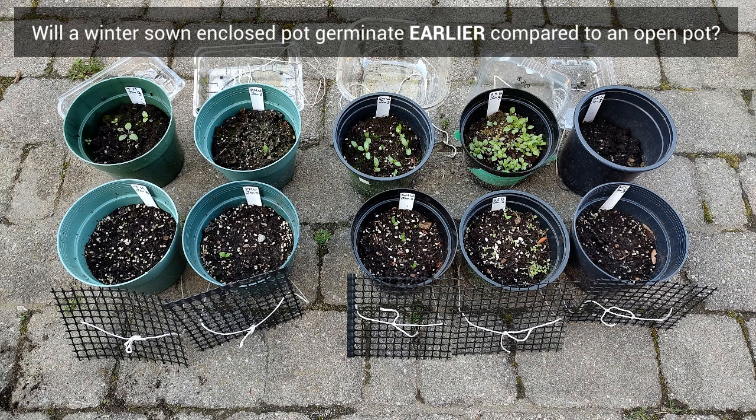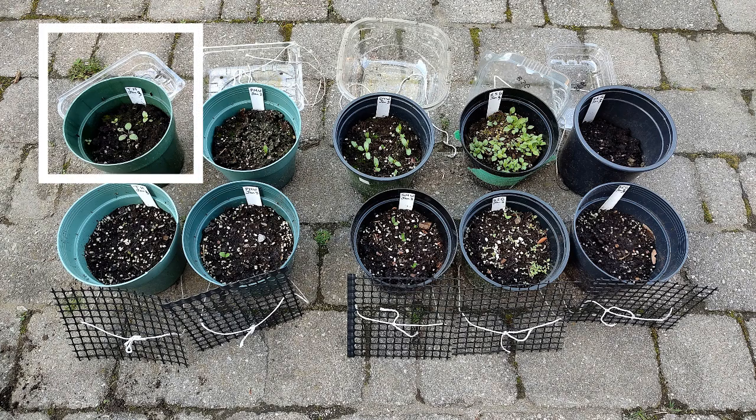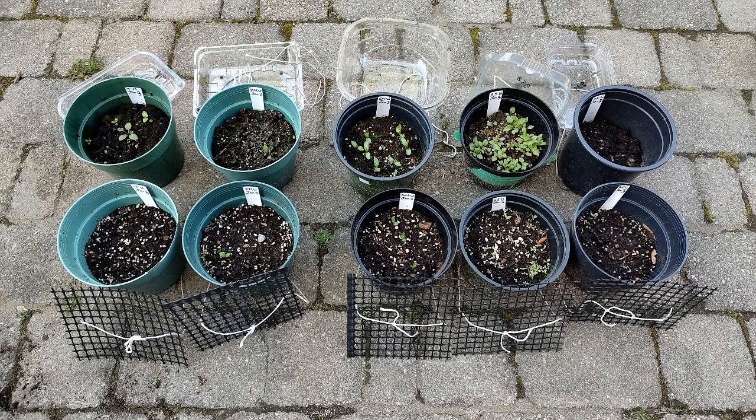Now that we've seen the results from all five plants, will a winter-sown closed pot germinate earlier compared to an open pot? My answer is: most of the time. White turtle head, swamp milkweed, and blue stemmed goldenrod all benefited from the extra moisture and warmth from having a plastic lid. In any case, I'm confident all of these pots — whether enclosed in plastic or open — will eventually be full of sprouts. These are all native plants that evolved in my local ecosystem for thousands of years, so they will indeed germinate.